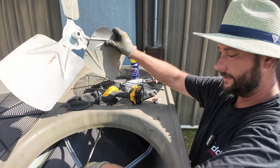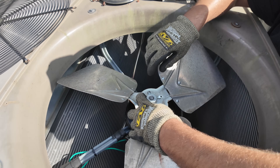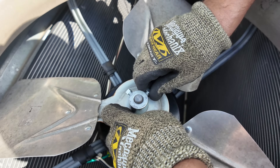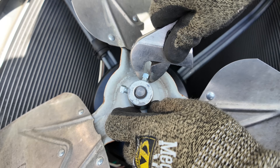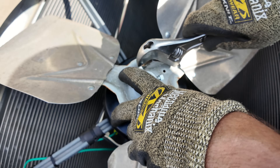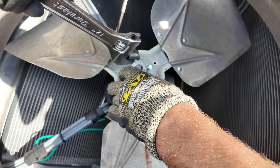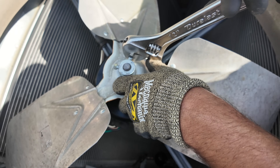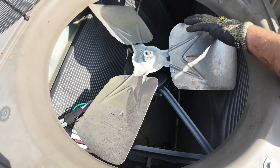Blade is back in place. Look at the old motor if you don't know how far down the shaft to put the blade. Tighten up the set screws. Both are tight — do a check.